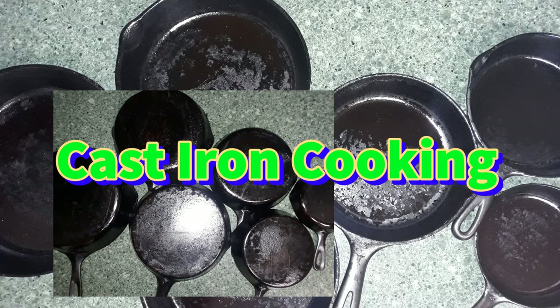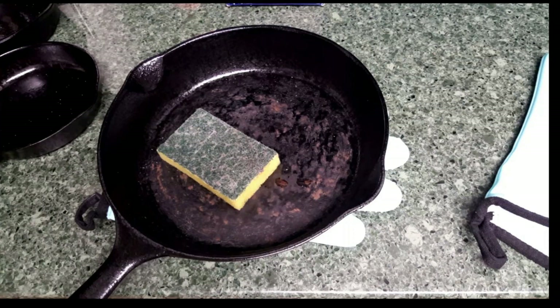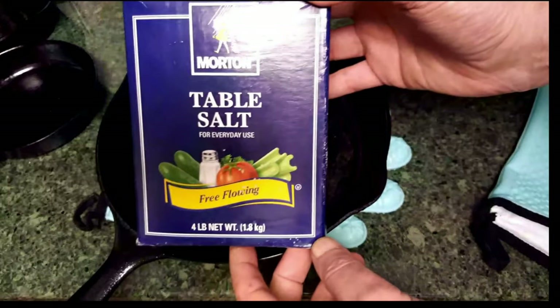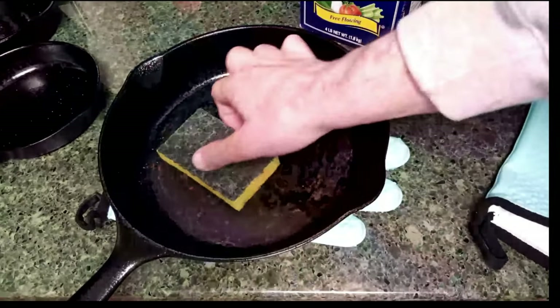Hello and welcome to cast iron cooking. I'm your host Belkin van der Spokes. Today's video is about repairing cast iron pans that have been damaged in the cooking and cleaning process. A lot of times water can work its way through a seasoning in a cast iron pan and cause it to start rusting. So what we want to do is repair the basic seasoning inside of the pan so that we can put the pan back to use.